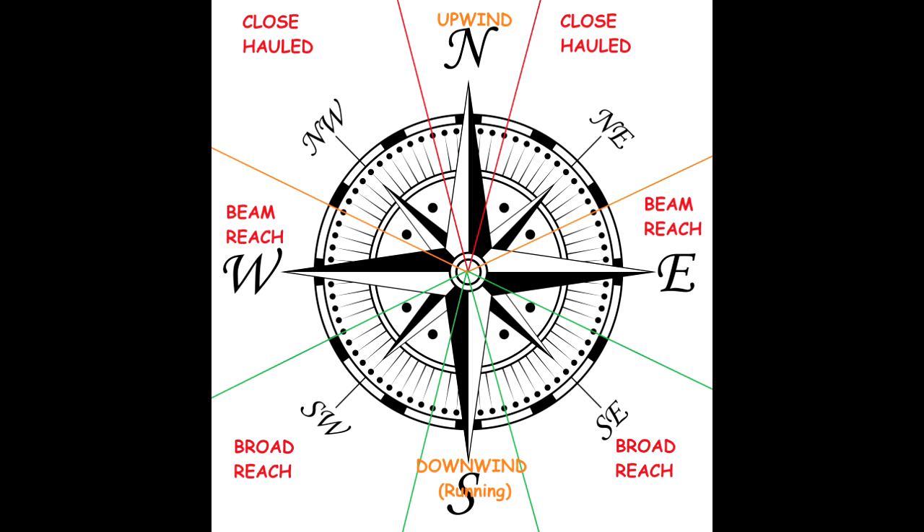If the wind is coming straight from your side, you are in beam reach. If the wind is coming from behind you and aside, you will be in broad reach. If the wind is coming directly behind you, you are in a downwind or running situation. These polars shown are just for illustrative purposes — each ship will have its own upwind, close-hauled, beam reach, broad reach, and downwind angles, and they will vary a lot from ship to ship.